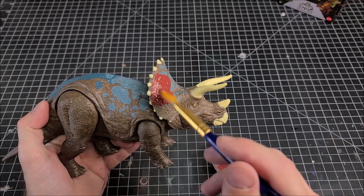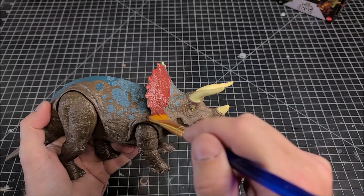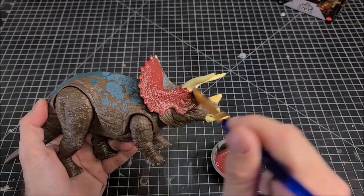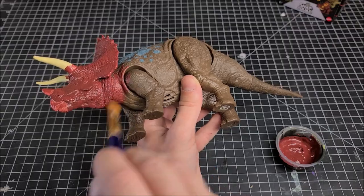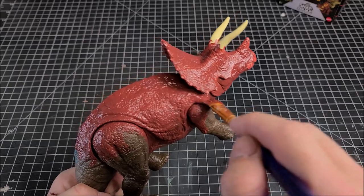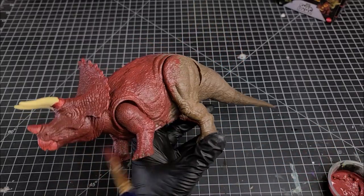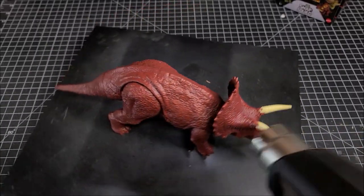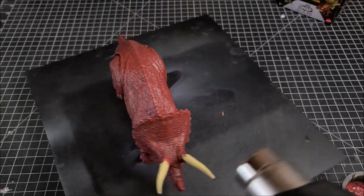The first color up is Spiced Berry, which is going to be the primary color of this figure. I'll give it a quick dry with my heat gun to dry the paint up, and then we'll move on and paint the horns.